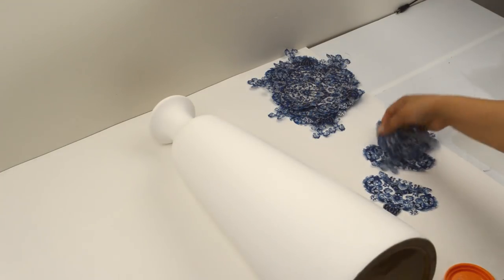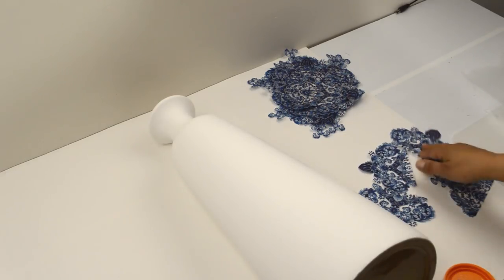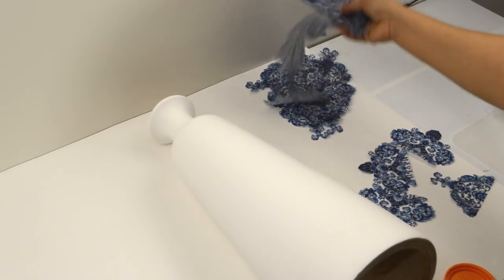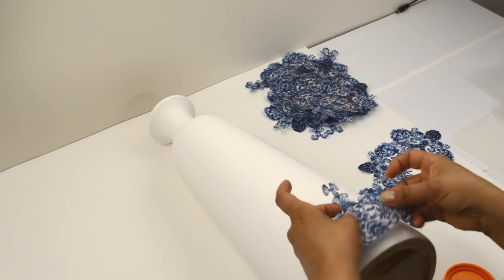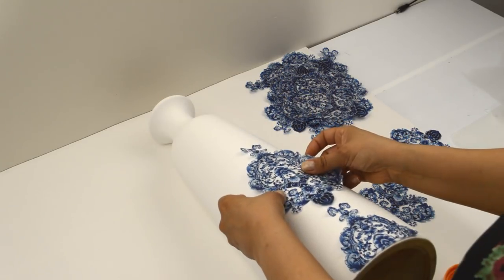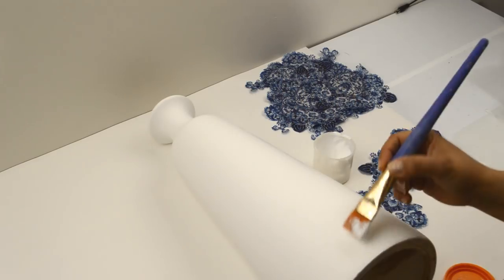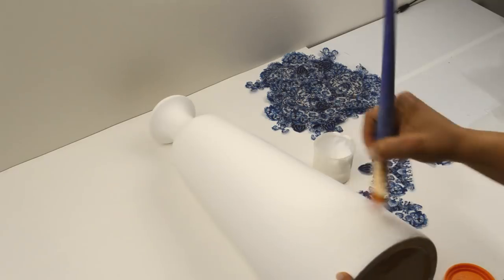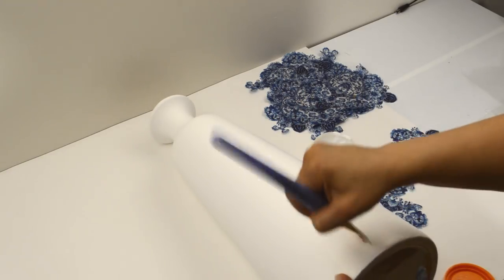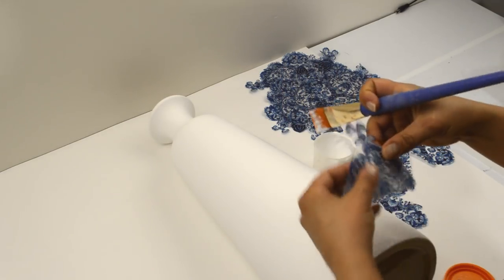Now that the vase is fully dry, it's time to decoupage. Using a brush, Mod Podge, and the napkin cutouts, you can now create the design. Before gluing them down, you might want to arrange them on the vase to get an idea of how you want them. Brush an even layer of Mod Podge on the spot where you'll be placing the napkin design. Make sure you don't have glops of glue before placing it, and try to work quickly as you don't want the glue to dry before placing the napkin.